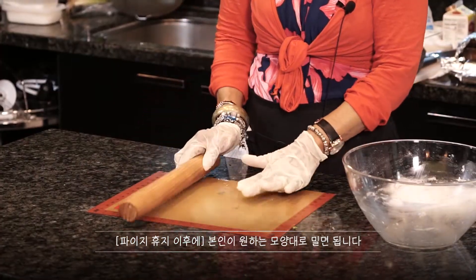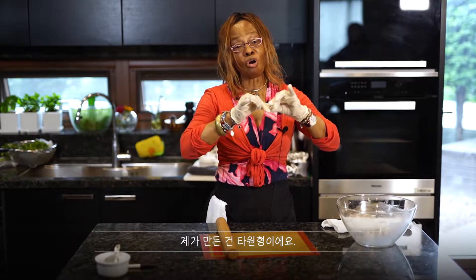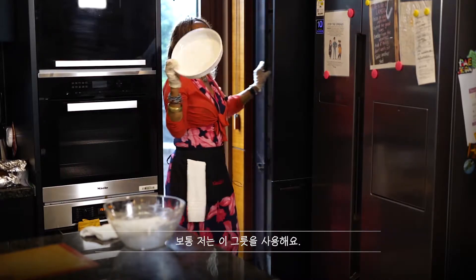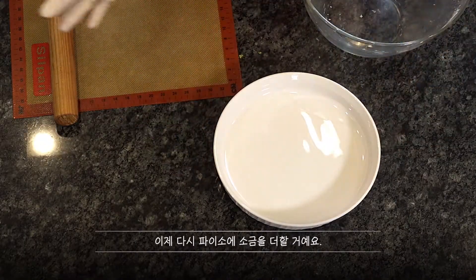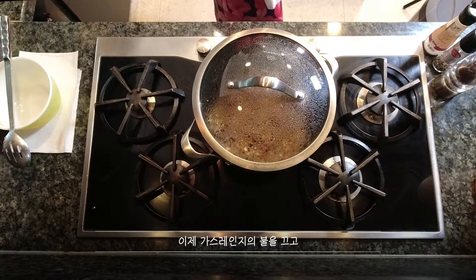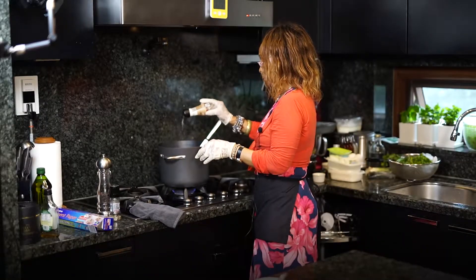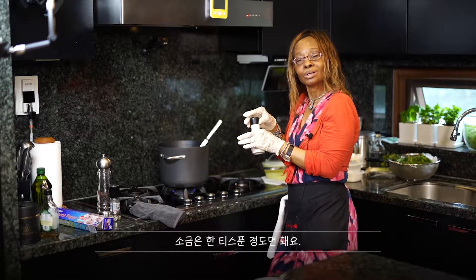I don't need to use the pastry right now. I was supposed to roll it out to any shape — from the ones I bake, I make it into different forms. I'm going to add salt into the filling that I'm making and then show you the finishing product. When you add salt, it's about one teaspoon.